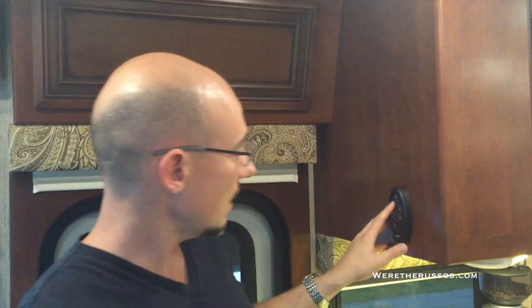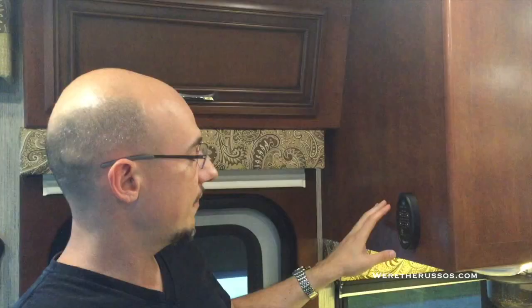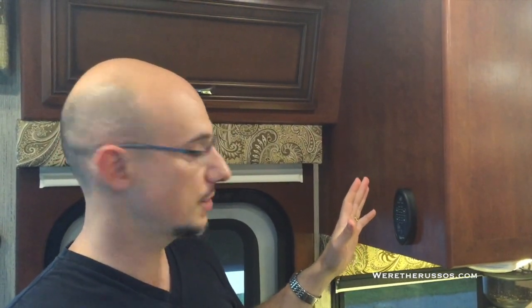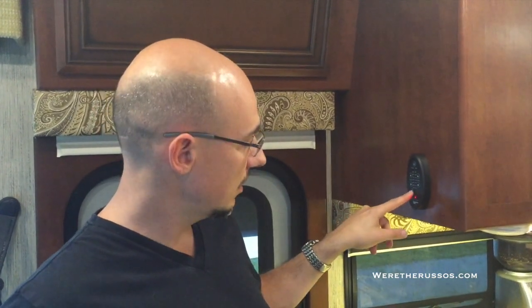Over the kitchen, we have a Fantastic Vent. There's a manual and auto setting. In auto, I can actually set the temperature at which I want the vent to come on. In manual, I select the speed from 100 to 10 percent. One cool feature: if I just want the vent open but don't want the fan running, I can open the vent and turn the fan off. There's also a rain sensor — as soon as it starts to rain and water hits the sensor, it'll shut down all vents and close them. I can override that by holding the button down. We also installed a Fantastic Vent cover over the vent which prevents rain from coming in.